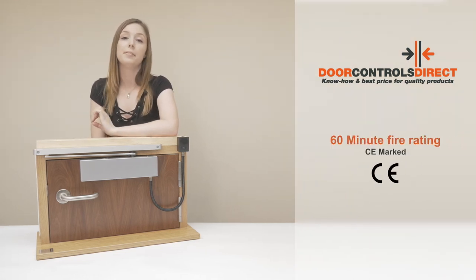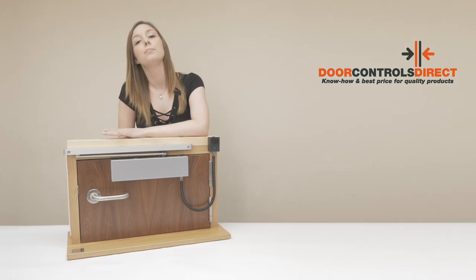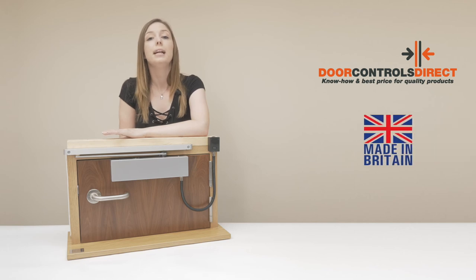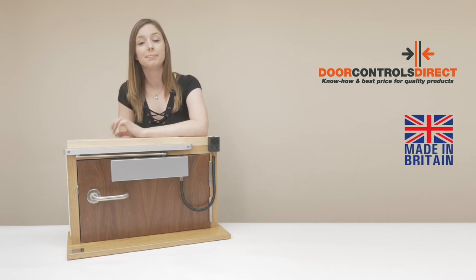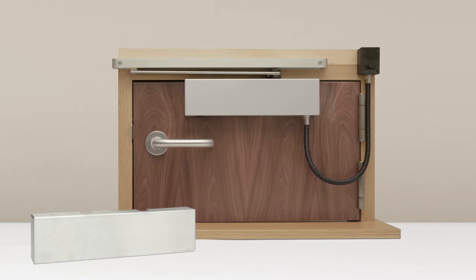This product is third-party fire approved for use on doors with a 60 minute fire rating and it is CE marked. What's more, the BM3SE is made from British extruded aluminium and steel and is manufactured in Warwickshire. This is the silver version but it's also available in satin stainless steel as standard.